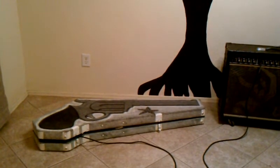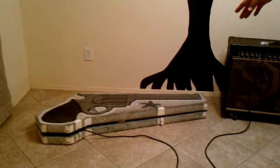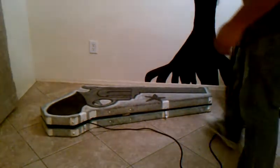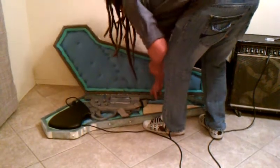Hey, this is Jeremy. First I'll show you the case for my guitar. The case I made — if you can't see, it's a pistol on the front. But when you go to get the guitar out, the guitar is a pistol too.